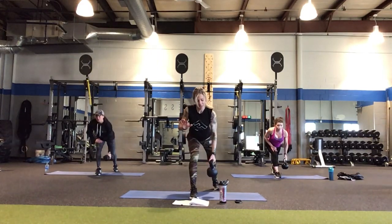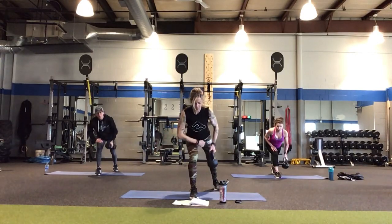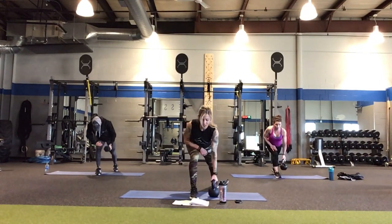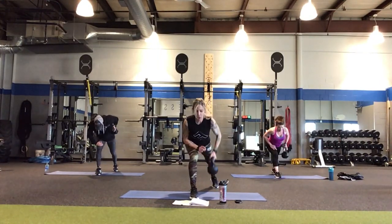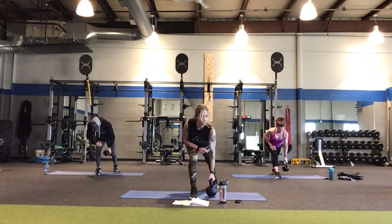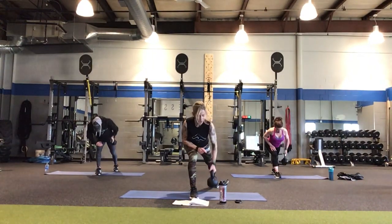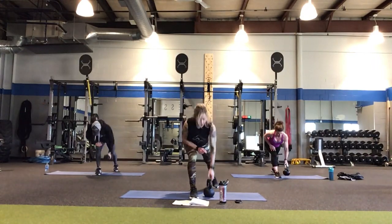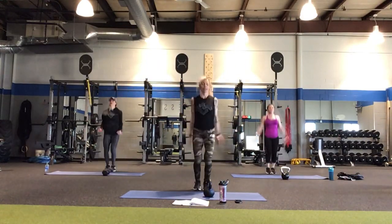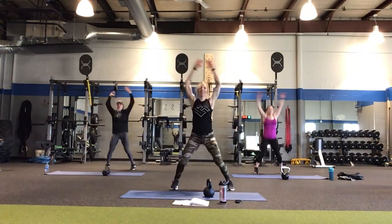If you want to take this more intense, come up on the ball of your back foot, rest your front forearm on your thigh, and actually tap the floor each time — that makes it a lot harder. The cool thing is we get to put this thing down in about 10 seconds when we do some jumping jacks. Put it down and leave it there. Let's do 30 seconds of jumping jacks.